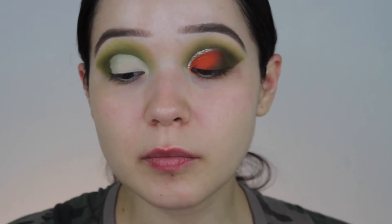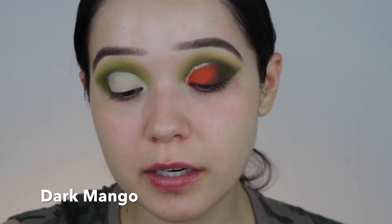I have a couple of oranges that I'm going to work my way to. I want to lay down kind of like the redder, more orange shade first. I'm going to go in with Dark Mango, and notice I am not setting the lid with translucent powder — I'm just going to go in and pack it.